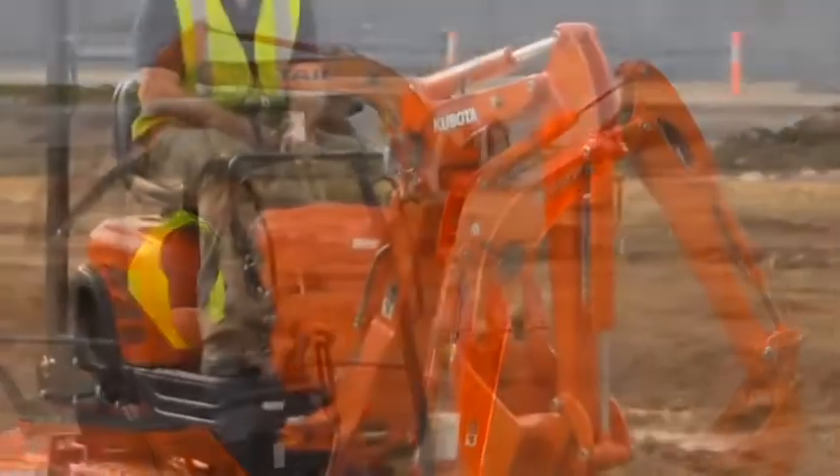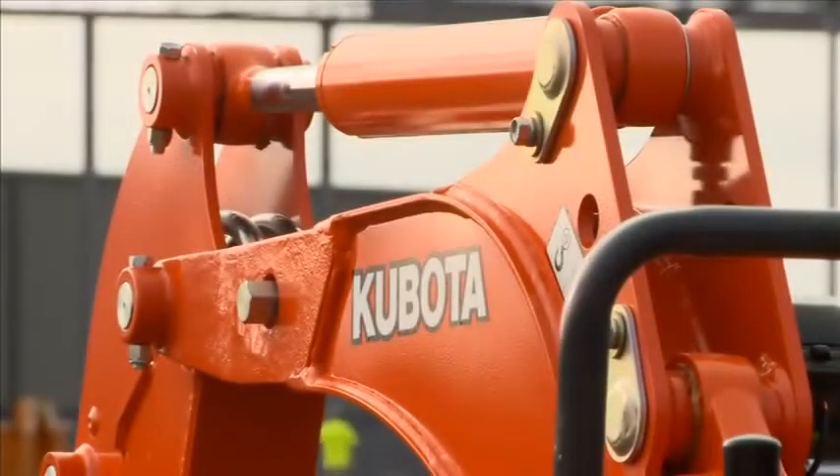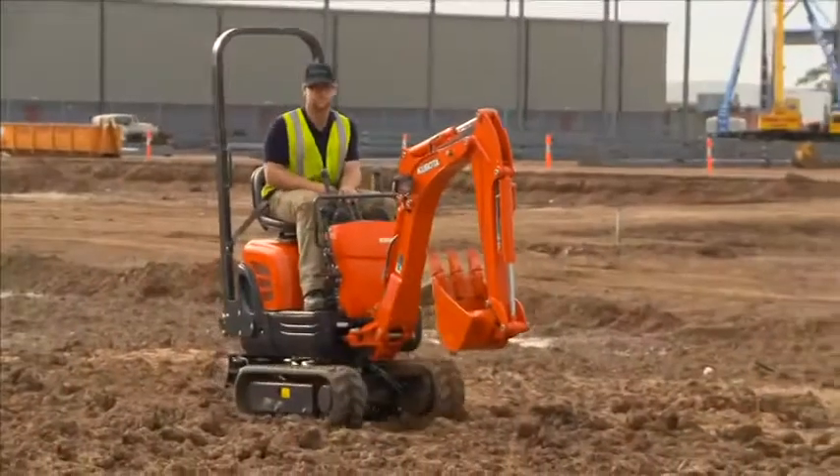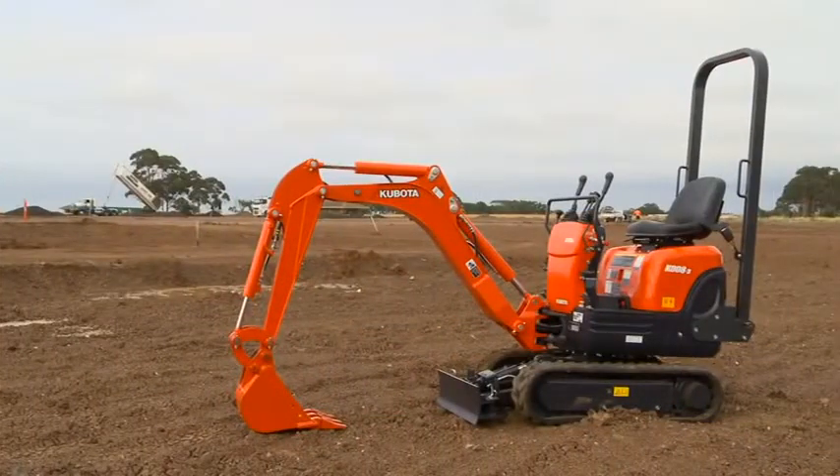The Kubota Excavator line-up begins with the Class 1, 0-2 ton range. Here Kubota offer a total of three machines for you to choose from. They start with the smallest of the conventional machines, the K008-3, weighing 1 ton.